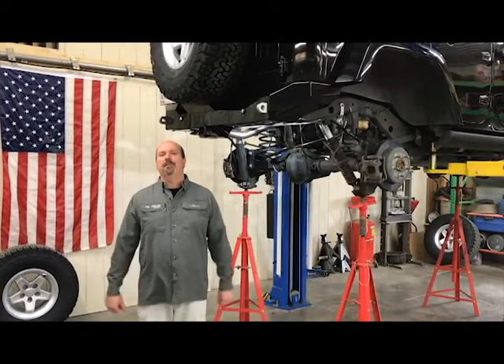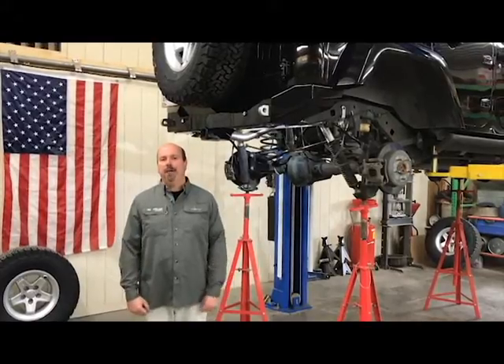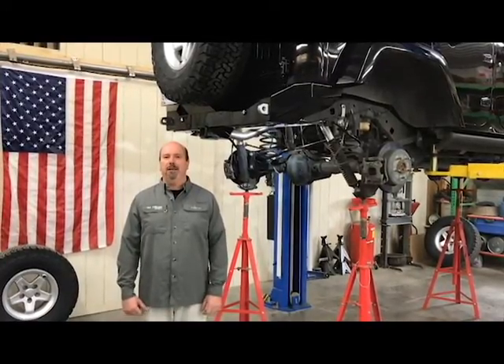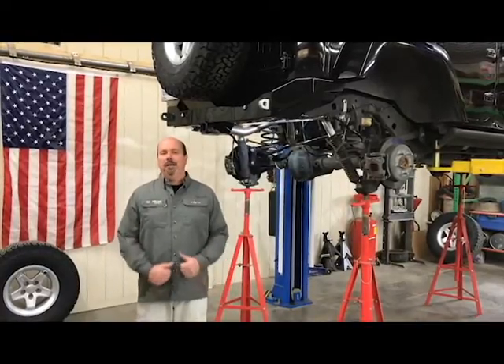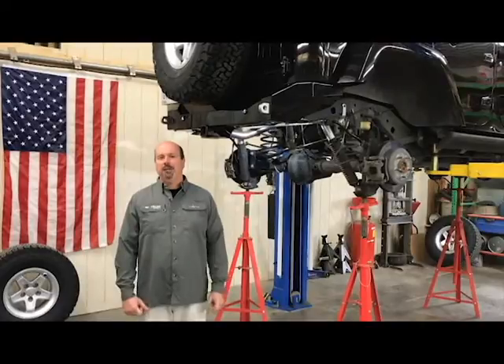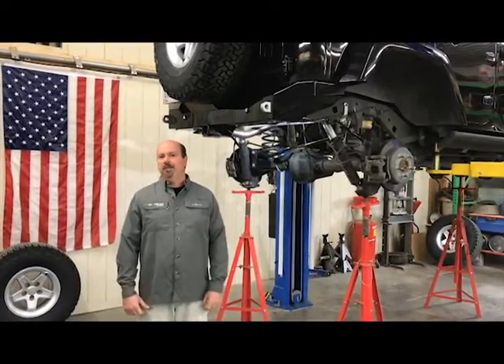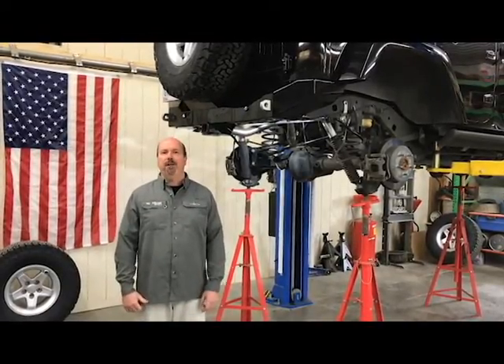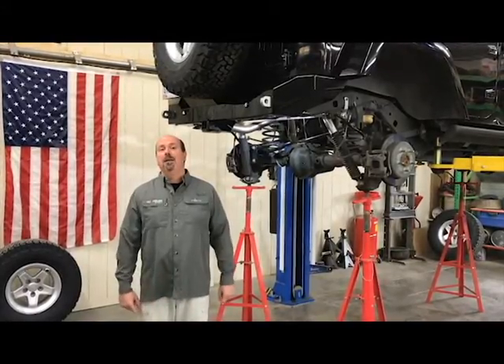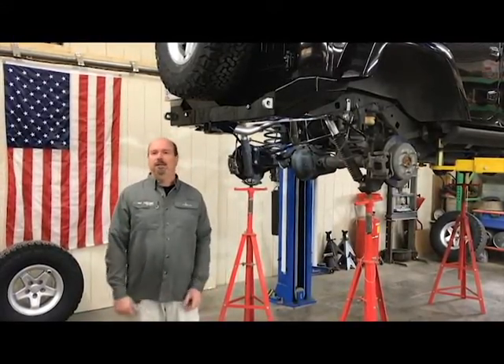Hey folks, it's Andy from Nuthouse Industries. We're here in the shop today to talk about the AEV 2.5 XT lift kit. This lift kit is a very complete two and a half inch lift kit. There are many two and a half inch lift kits on the market. This one does cost a little bit more, but it is a very complete kit — it includes a lot of items other kits do not include and have to buy or add on as a separate item.